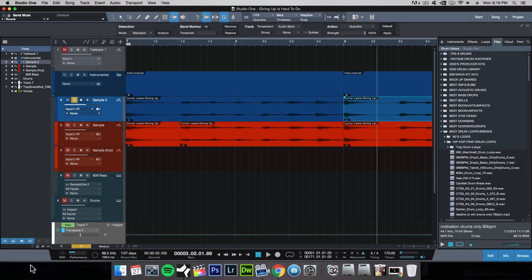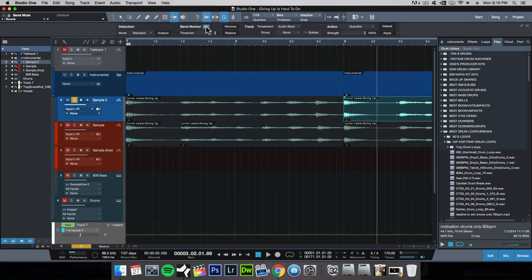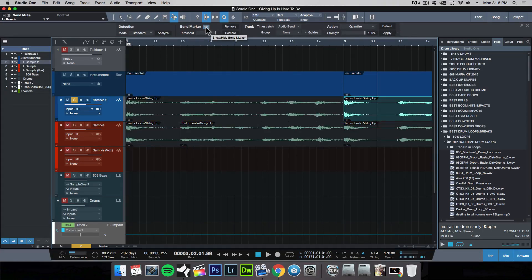In order to edit those transients using the bend tool, go up here and click on 'Show Bend Marker.' Your waveform should look like this. Now while you have your bend tool selected, it's as easy as making incisions on your waveform wherever that may be and time stretching it.